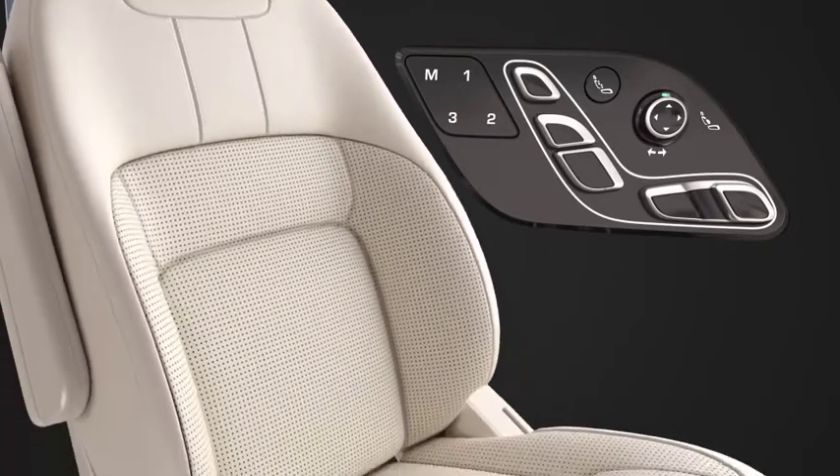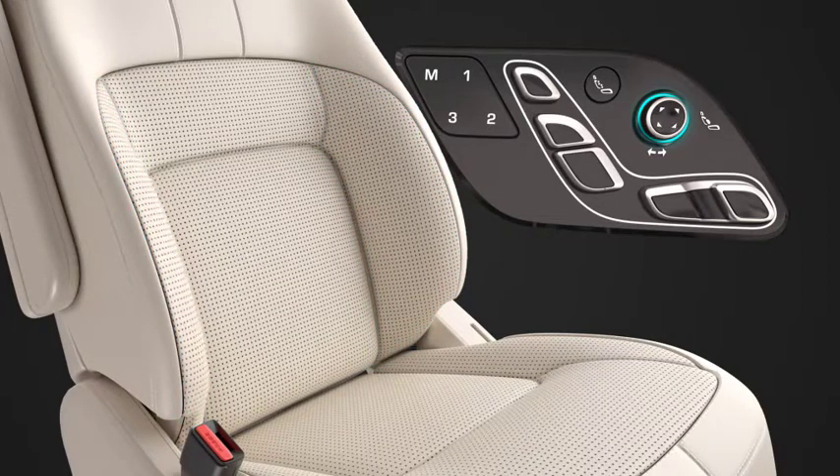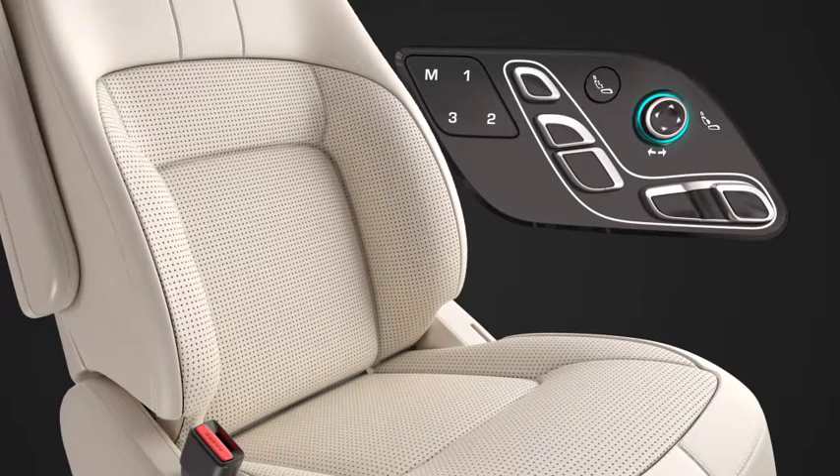To adjust the side bolsters, use the rotary control. Turn the rotary control clockwise to inflate and counterclockwise to deflate.